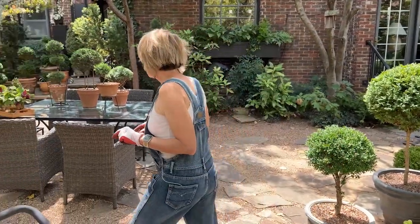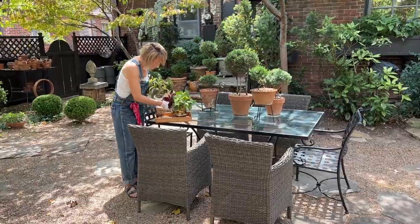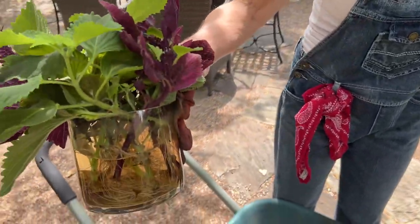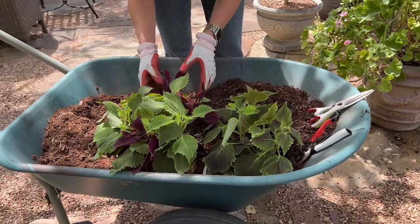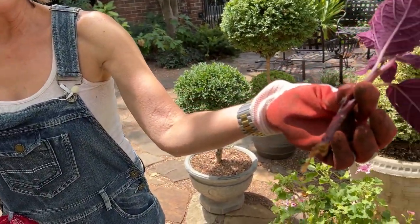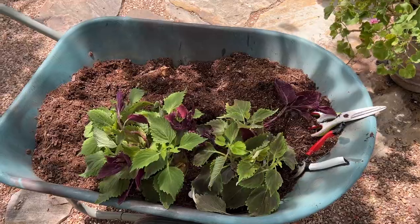I've been taking coleus cuttings from my existing plants pretty much all summer long — I've been both potting them up and using them almost as cut flowers indoors while they were rooting. I've got two glass containers here filled with rooted cuttings. You can see all of those beautiful roots — all I did was take a cutting and stick it in water. Coleus is probably the easiest thing to root.